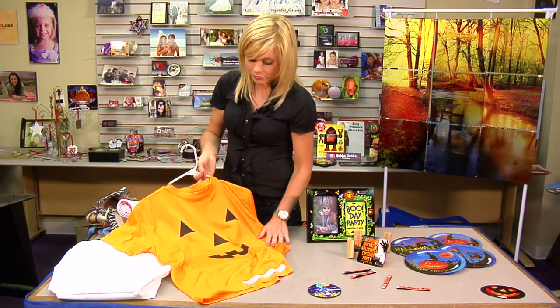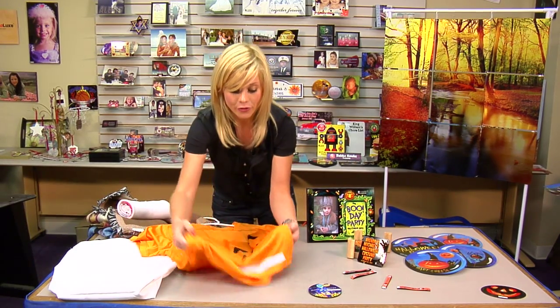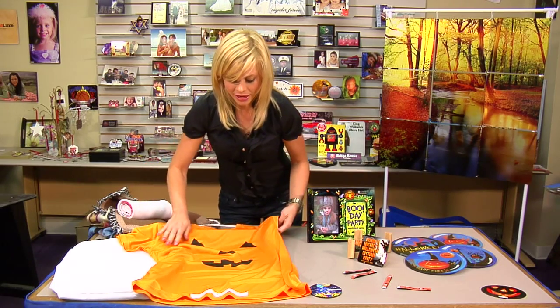T-shirts — you can do pumpkin faces, you can do 'Happy Halloween 2012' or however you want to decorate it, even make it a costume.